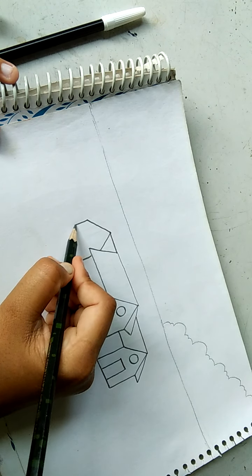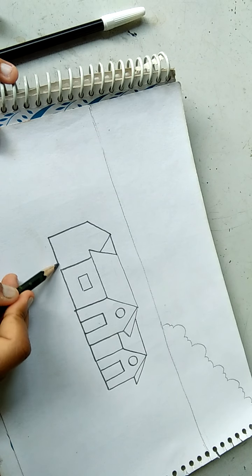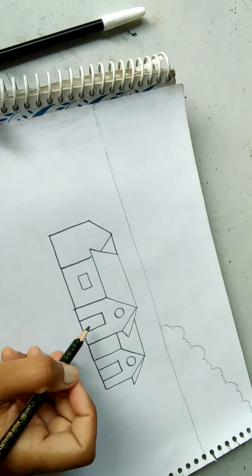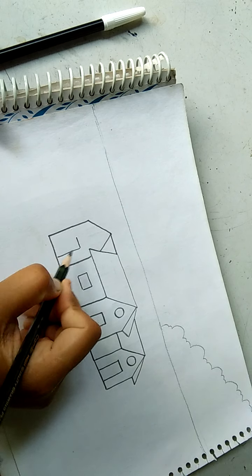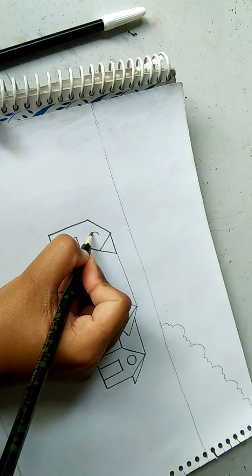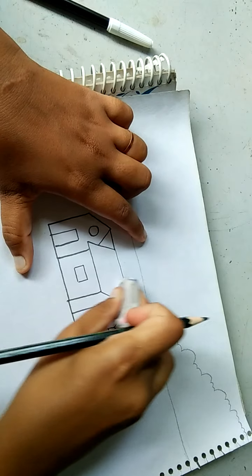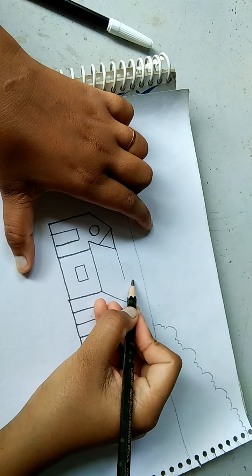And now a straight line — here we get it. Door process same: straight line, horizontal line, and then circle. Now for the window — here we get it, now a straight line.